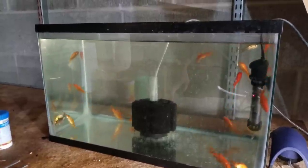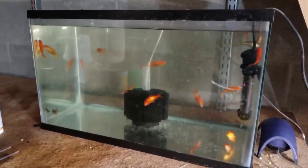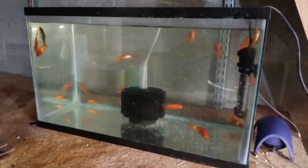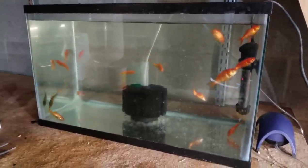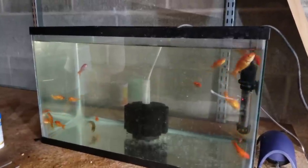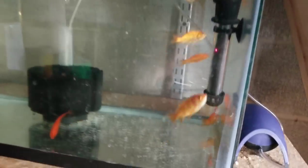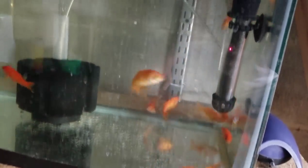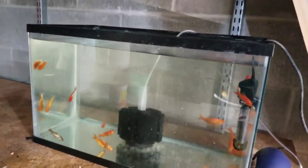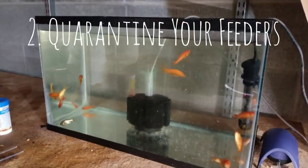That 45-minute window allows the feeder fish time to absorb the nutrients from that high-quality flake food and get it into their system. When you introduce them to the gulper, the gulper is going to be eating a fat, nutrient-rich feeder fish and absorb nutrients it wouldn't normally get just from eating the feeder on its own. I already fed these fish about 10 minutes ago, so in about half an hour I'll grab ones I've identified as good eaters — like that one still looking for food — and drop them into the gulper tank.